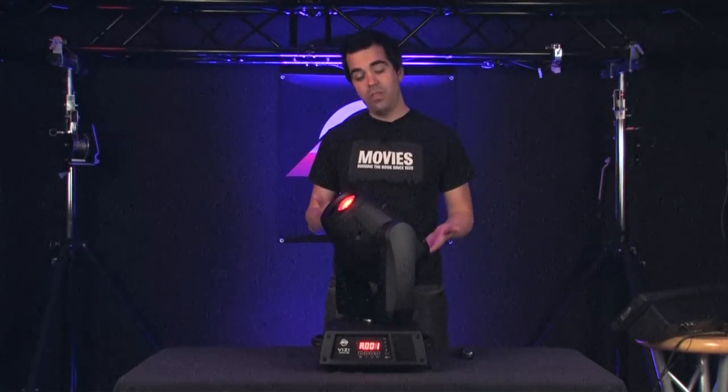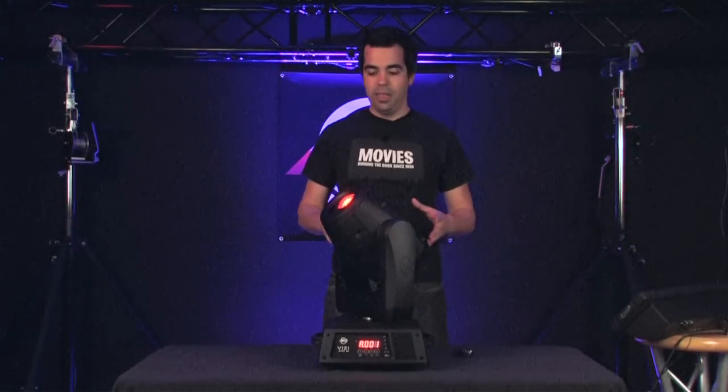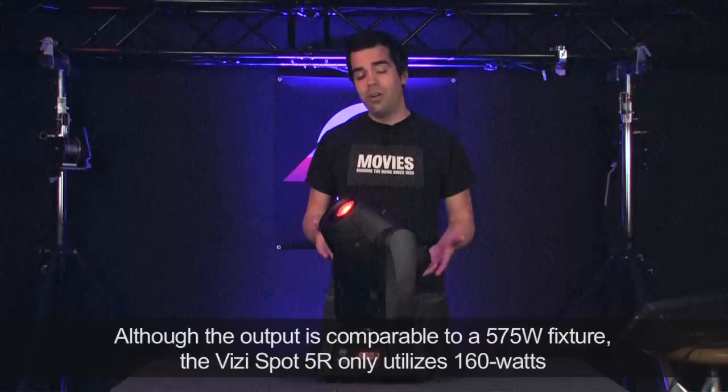Like the Visi Beam that we featured a couple weeks ago, this fixture also uses the Platinum 5R lamp from Philips. It's just a superior discharge lamp to anything with this kind of output out there. It's close to the output of a 575, but it uses 160 watts.